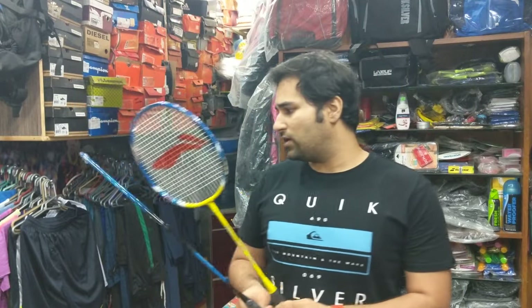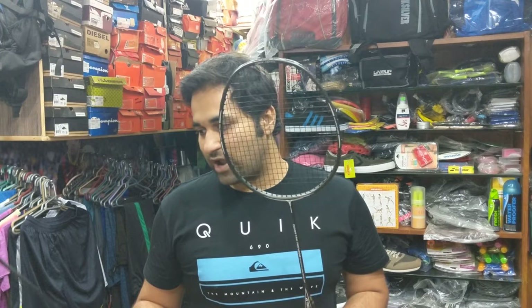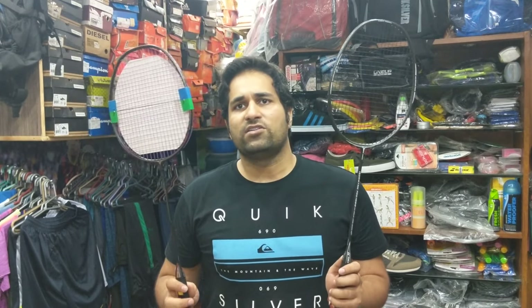Moving on to the next racket in line, we have these carbon fiber rackets, both from Yonex, known as the Carbonex series. This one is a Yonex Isometric Pro 1000 racket, and this one is a Carbonex 21 SP racket. These two rackets are extremely light in weight due to the carbon fiber material used. The head is of course 28 cm in height and 22 cm in width. The standard lengths are 680 to 730 mm, or 68 by 23 cm.